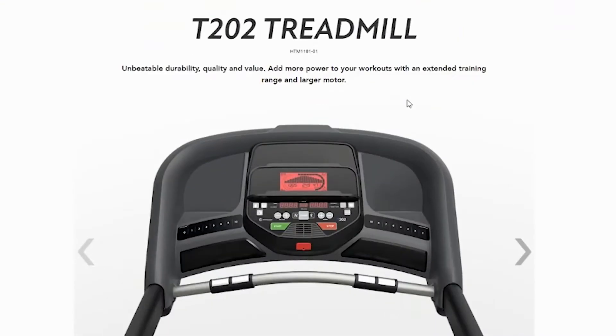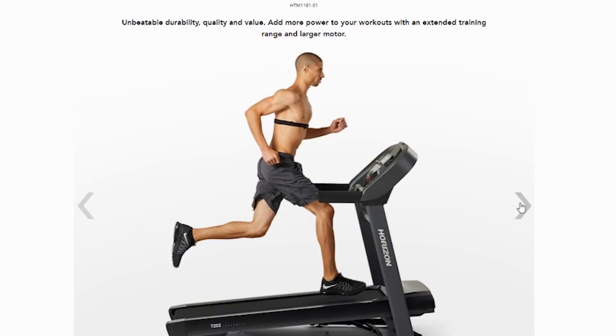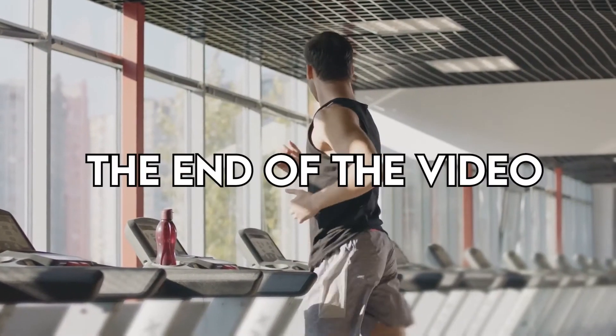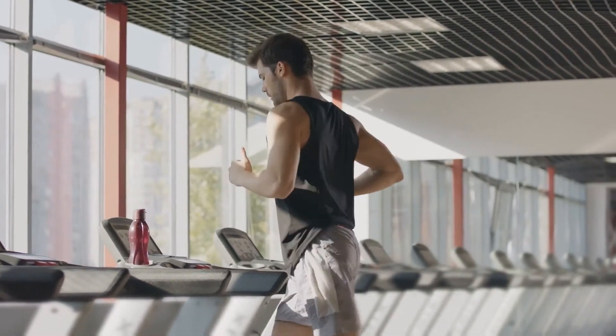You will find the links to the two products in the description, and you can use the links to check the latest prices and other user reviews. Make sure to watch till the end of the video to know our final verdict on which machine is better.